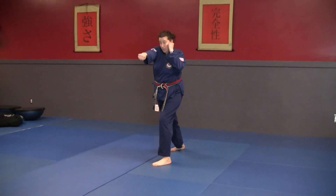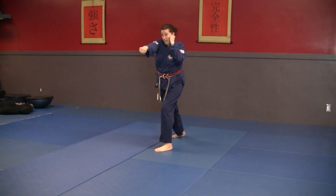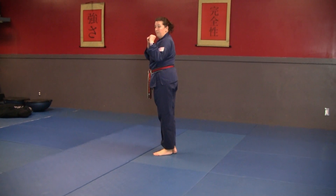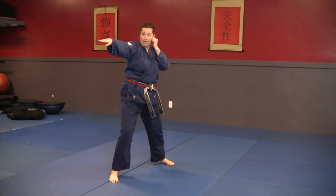As I pull this back hand in with the reverse punch, I'm going to step up with my back foot. I'm going to look over my left shoulder, spin, chop, punch.